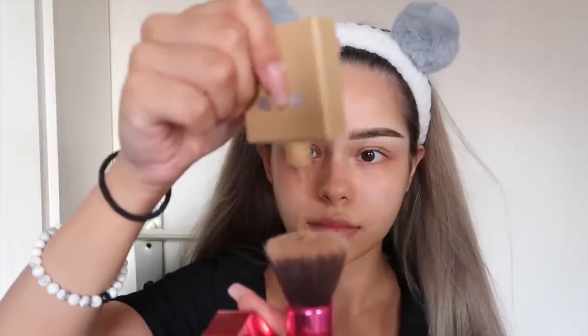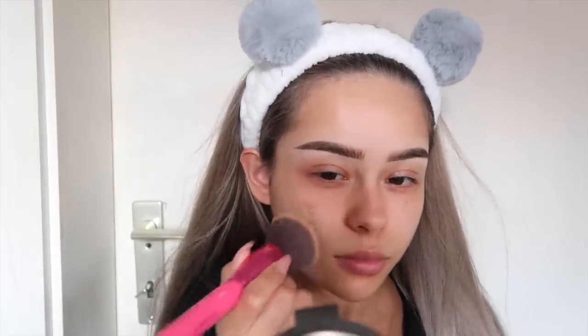For foundation, I'm using a mix of Too Faced Peach Perfect in the shade Warm Nude and Benefit Hello Happy in number 6, because I just came back from vacation and got a little tan.